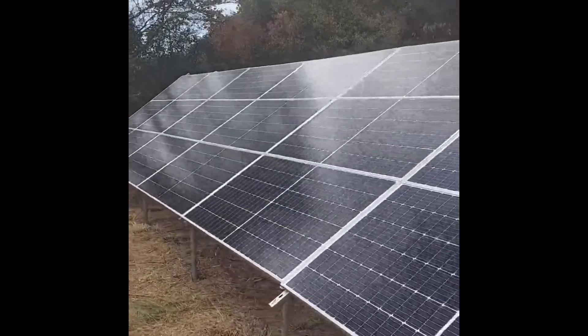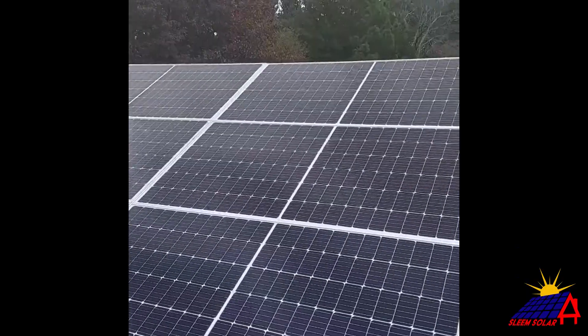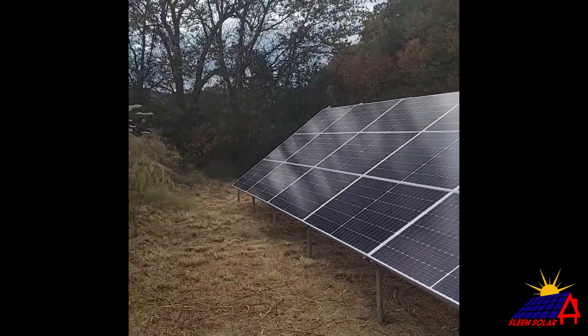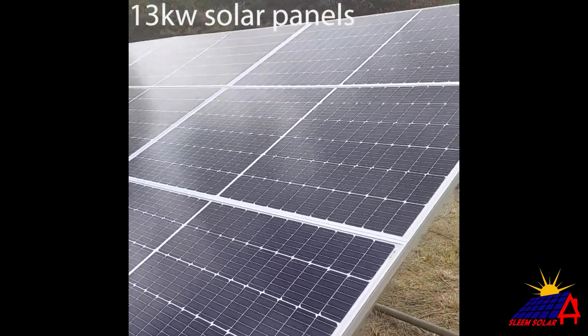We have another video from Slim Solar. We have 18 panels over here — nine in series, two in parallel on this array.